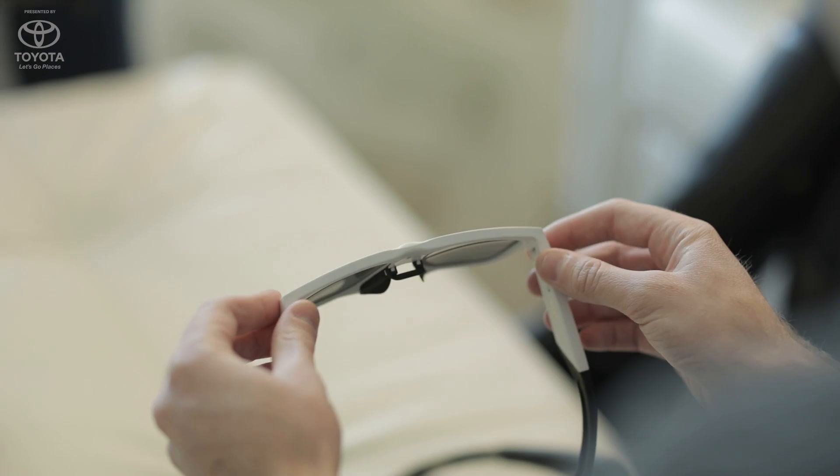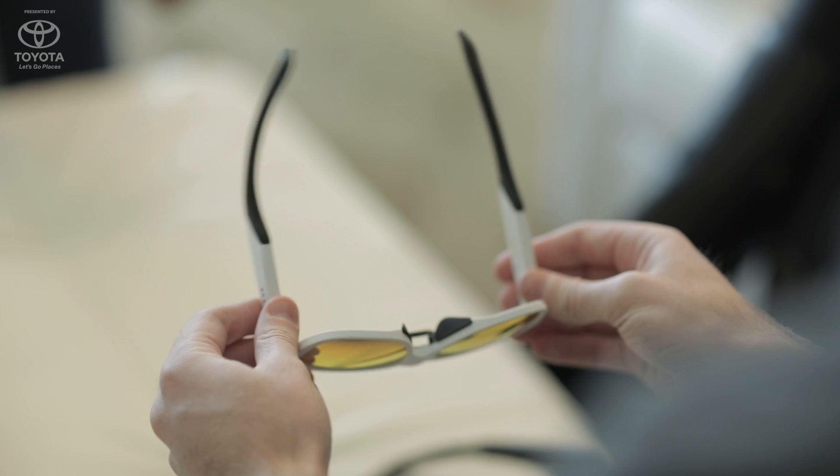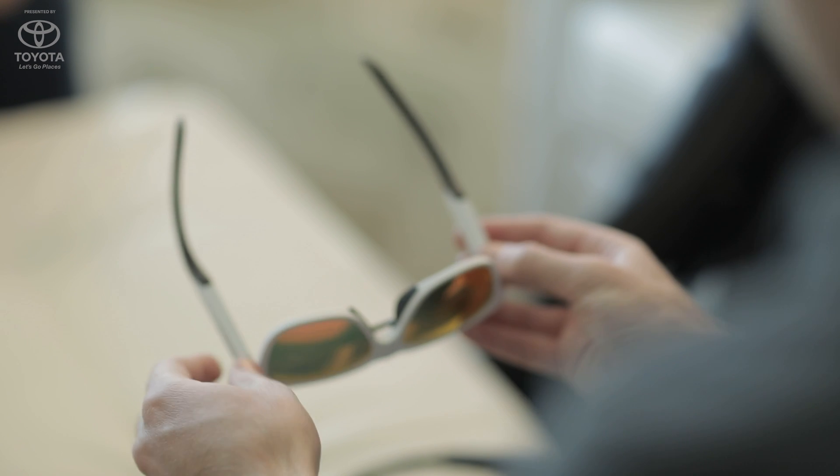It has a lot of sensors in there. We talked a lot about the EEG, which is the brainwave sensing. But in addition to that, it has an accelerometer, it measures outside temperature, and it has a gyrometer — the typical sensors you can find in many products.